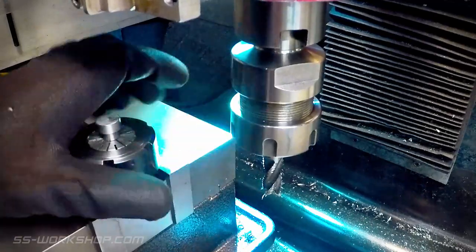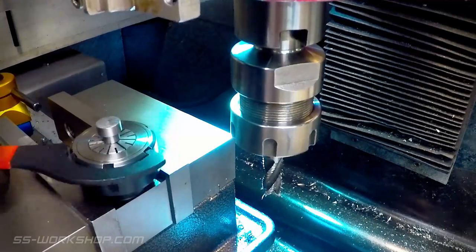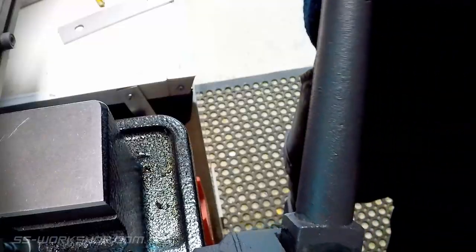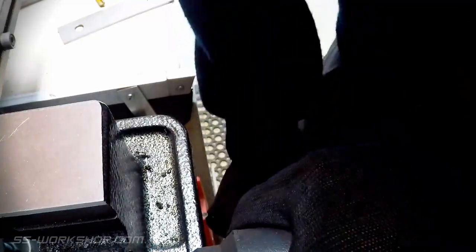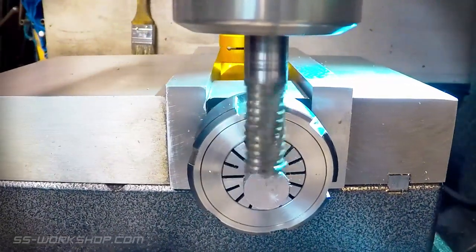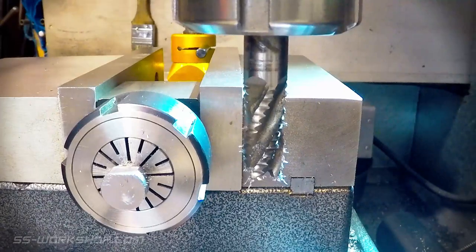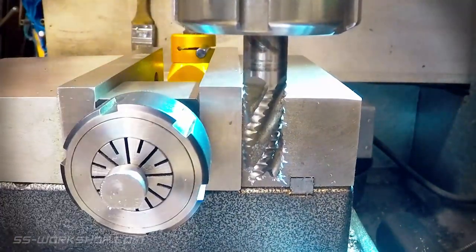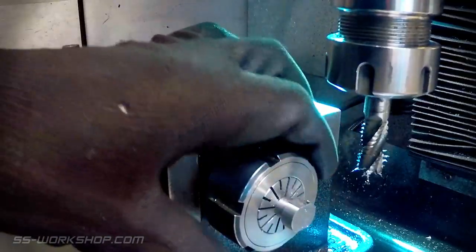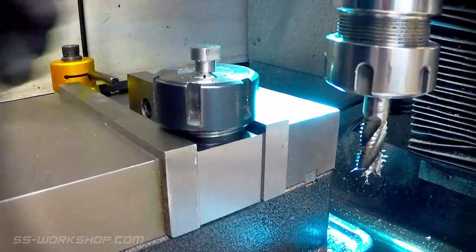With that done I head over to the mill and set the bolt that I've just turned in a collet block. I then cut a couple of flats on it so that I can use a spanner to tighten it up. Once the first cut is made I pop the collet block out, flip it over and make the second cut so it's exactly the same as the first one. With that the part's ready for a quick clean up and to be installed.